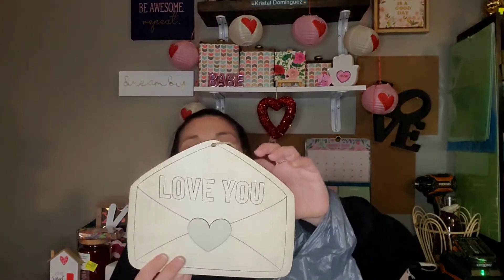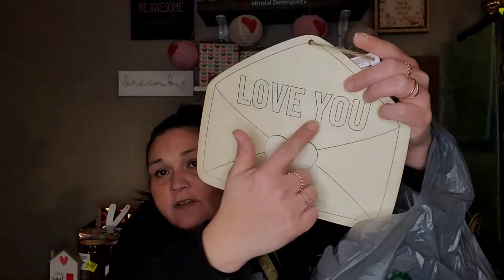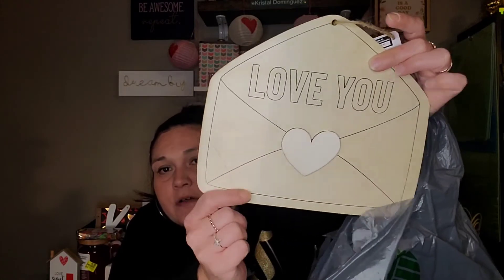The last thing in this bag is this little wood cutout — it's an envelope that says 'Love You' with a heart. I thought that was cute.